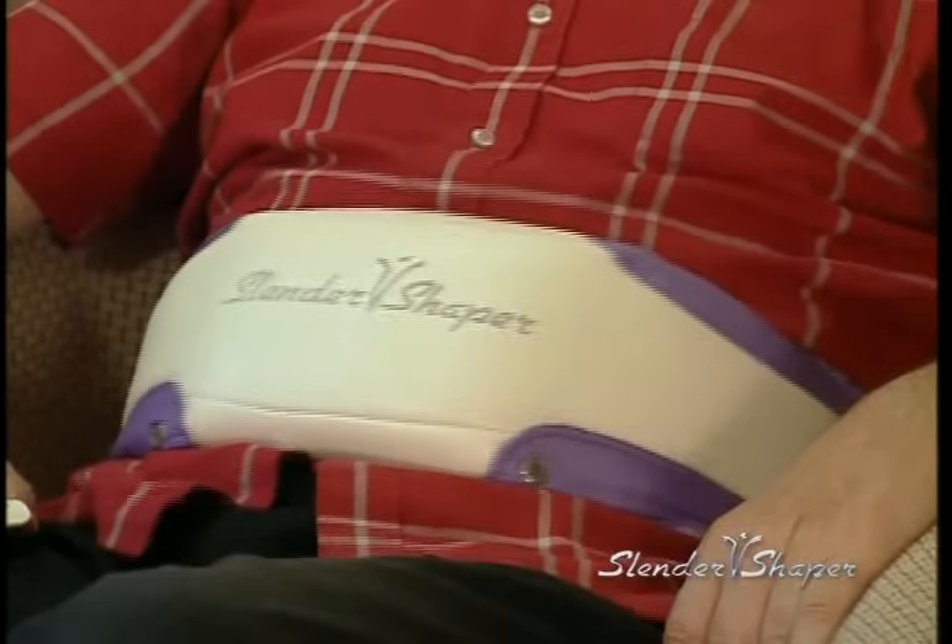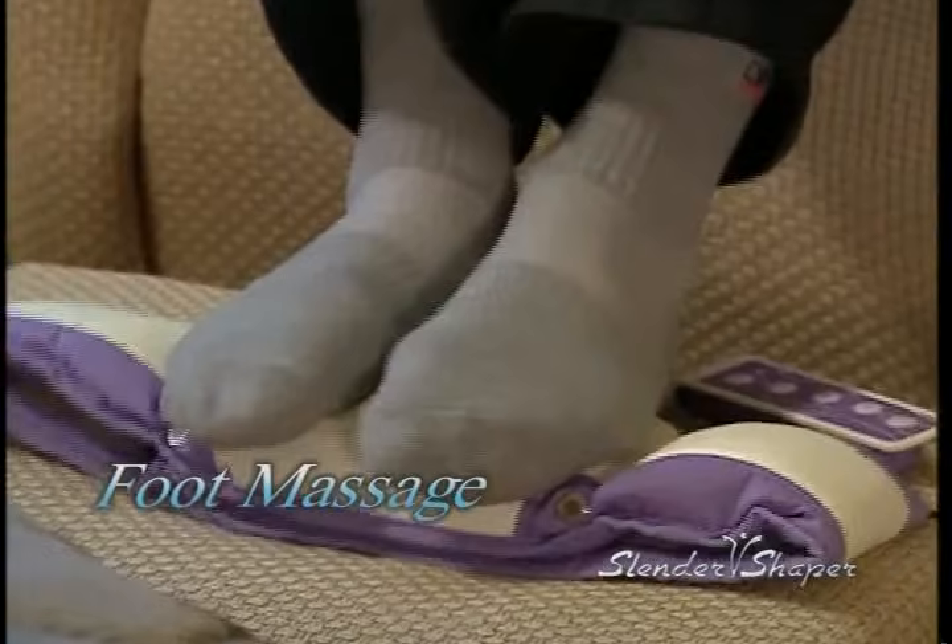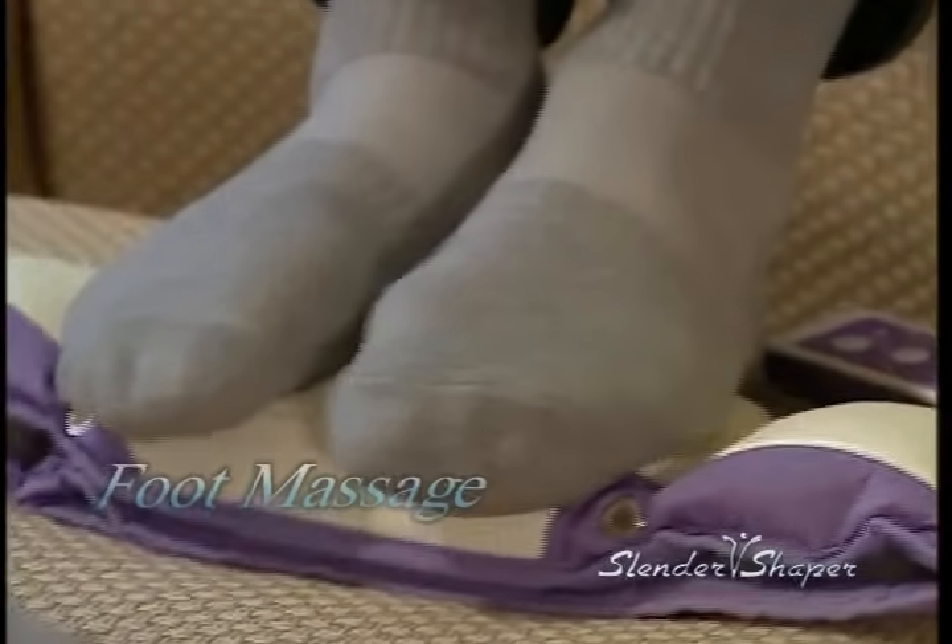When I was much younger, I was able to keep up with some exercise routines. At my age now, I get tired easily so I don't exercise much. Now I have Slender Shaper and everything's changed because it's doing all the workout for me on my entire body. It not only makes me feel younger with a toned body — whenever I have a sore back or shoulders, the Slender Shaper helps me relieve them instantly. I even use it for foot massage, which is great for health reasons according to Eastern Medicine.